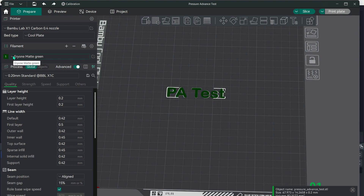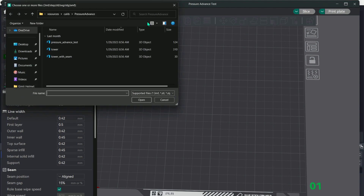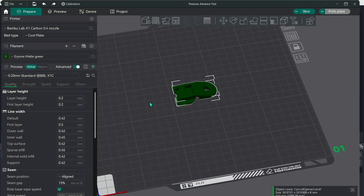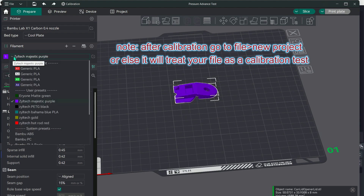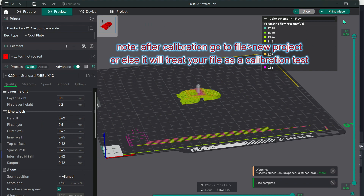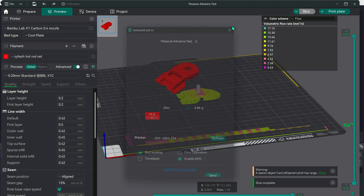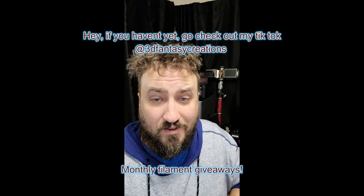Now that we've got all our settings saved, whenever you print a file — let's find one here, we'll go with the can opener lid — you just choose your filament brand and color from the list, and it will automatically be calibrated for that specific filament. Slice it, go to your print, and you no longer ever have to use flow calibration, which saves you a good 5 to 10 minutes. You get the best results for every filament you've got. You can calibrate all your filaments and get the best possible quality out of everything you do.